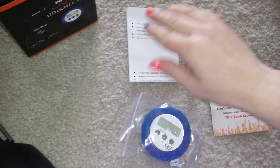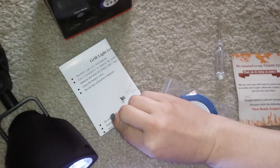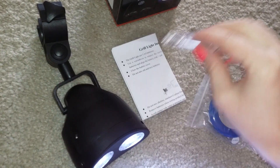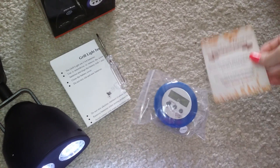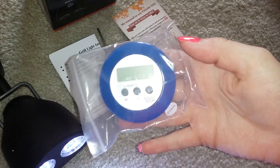It also came with instructions on how to install it, put the batteries in, all of that. A screwdriver for the back here, a nice little thank you note, and it also came with this nice little timer.